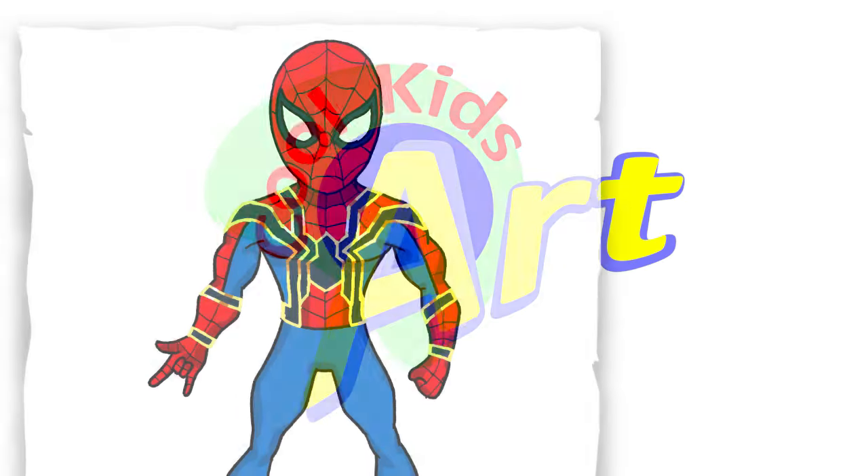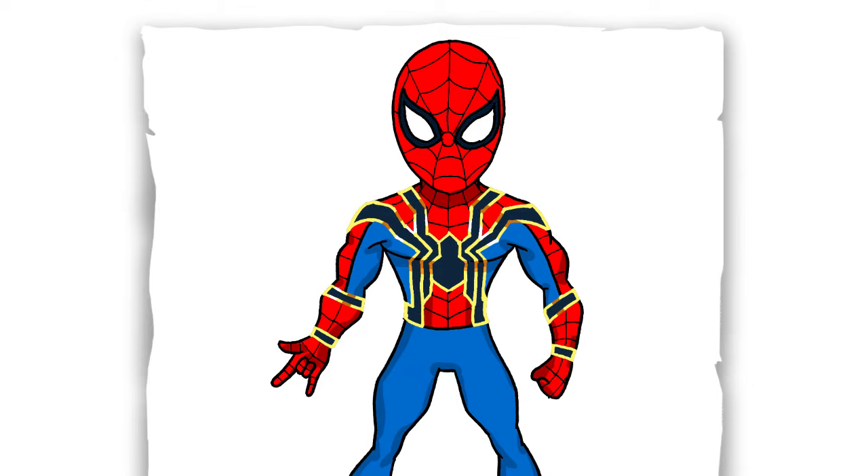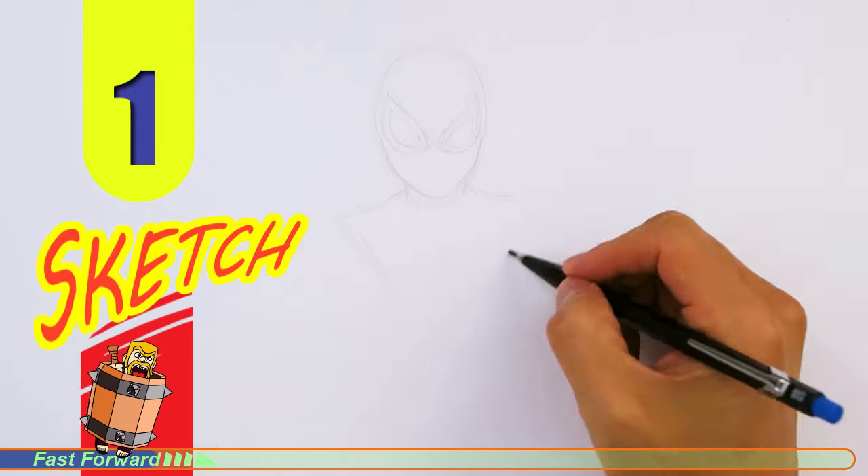Welcome back to Kool Kids Art and let's draw the Spider-Man from Avengers Infinity Wars. Let's get started with a quick sketch and then I will show you line by line on how you can draw this.